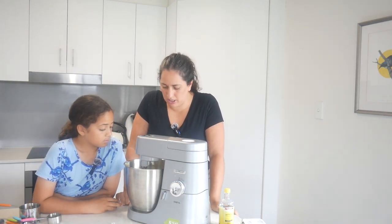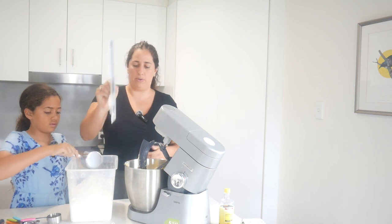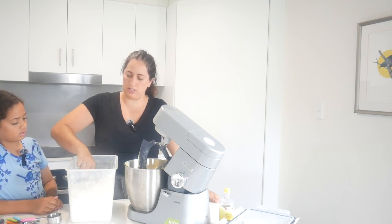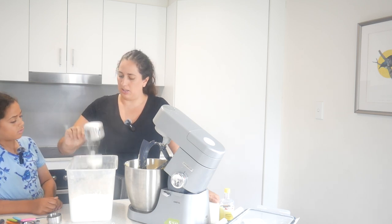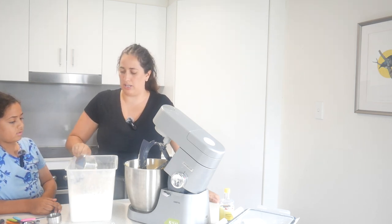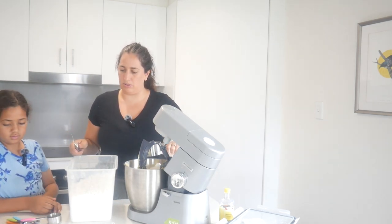We'll mix it until it's just combined. One of the tricks I've learned for flour - you don't put too much in because flour gets compacted and it's easy to over-measure. You do a few mixes so it's all nice and airy and not all compact, so you don't accidentally put too much in when you scoop it.